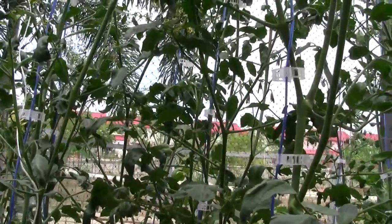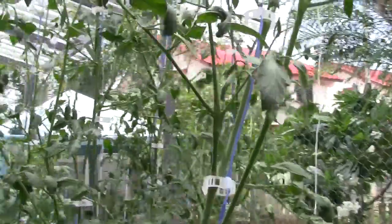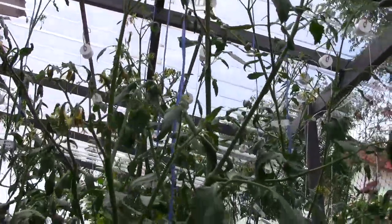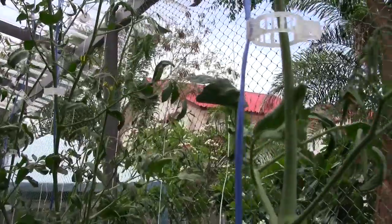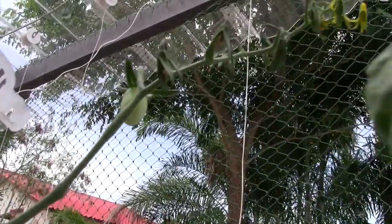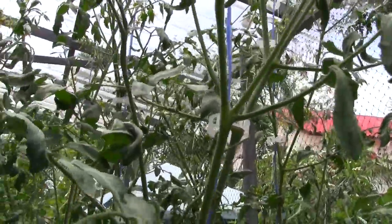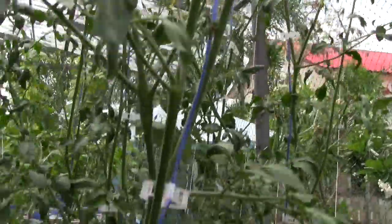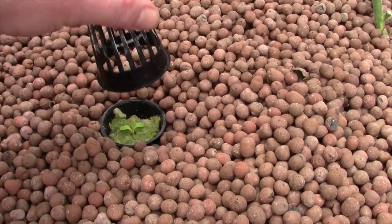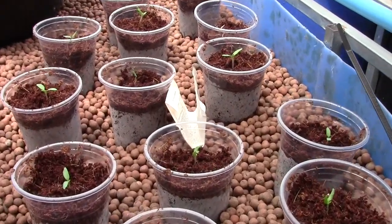These were sent to me by a seed company - they were supposed to be jalapenos. I contacted them and they confirmed it's definitely a tomato, appears to be some kind of cherry. I have so many flowers but very little fruit has set - I think that's contributed to the heat, or they're just not quite set yet. There is a little cherry set that looks almost like a grape cherry. I've got more lettuce down here as well doing pretty well.